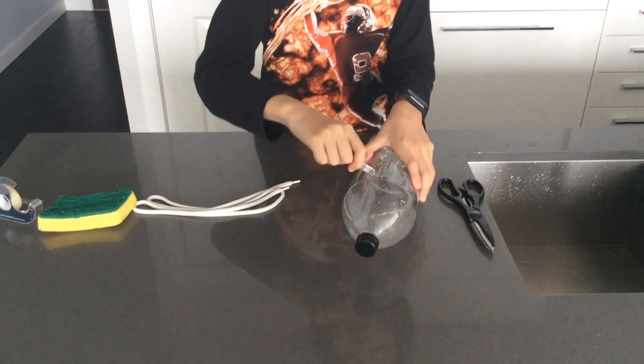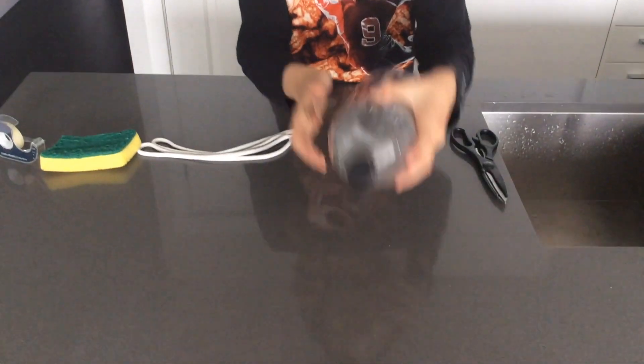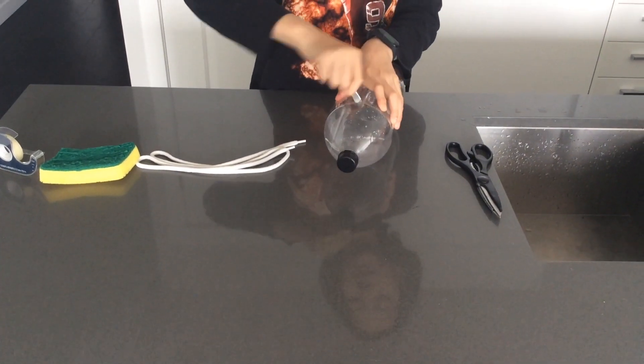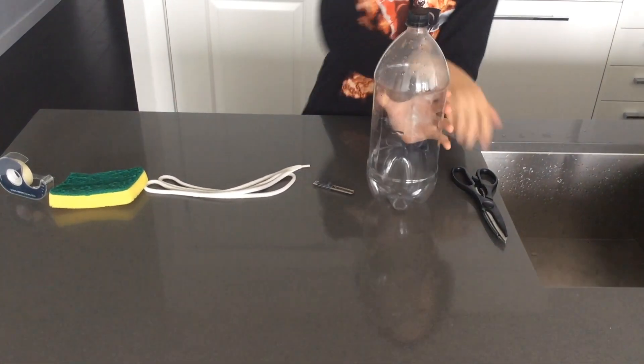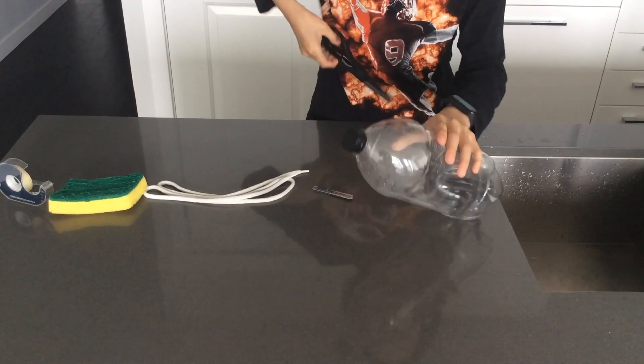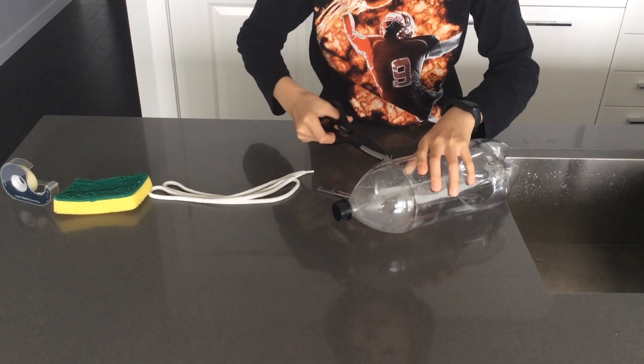So the first thing you need to do is use a mini cut knife and make a hole there. Make sure it's very neat and long, and then you can put your scissors in and cut around the cup.